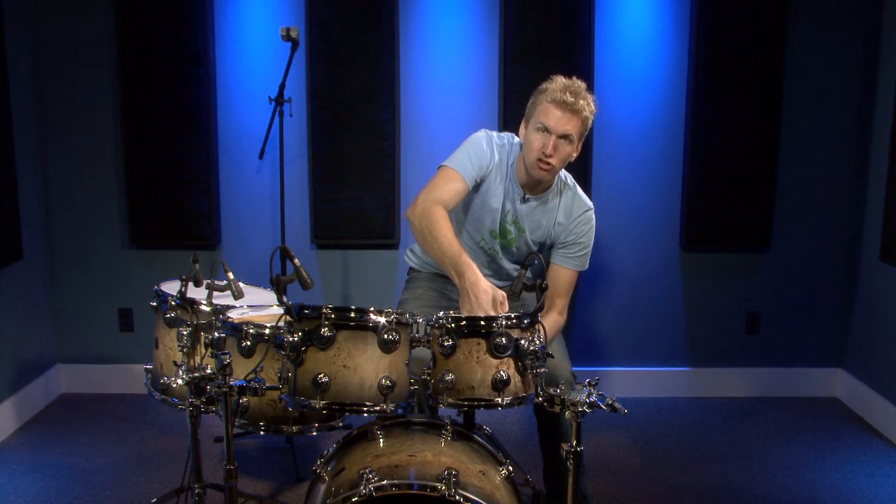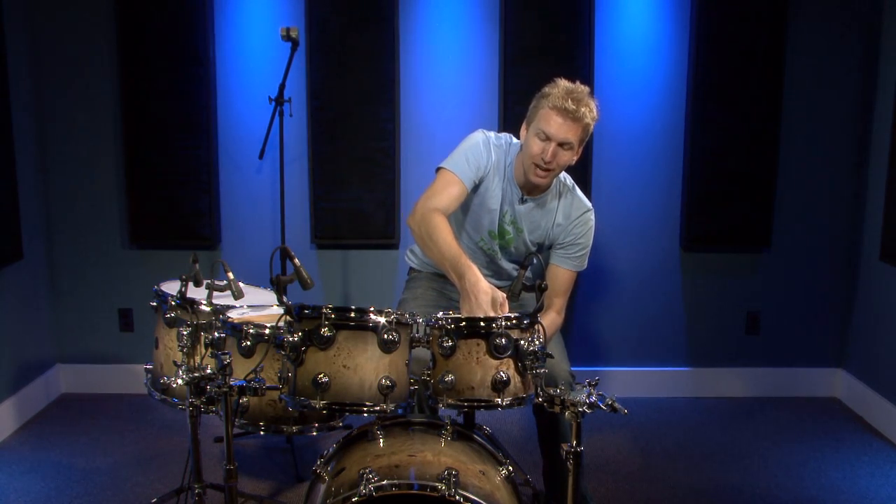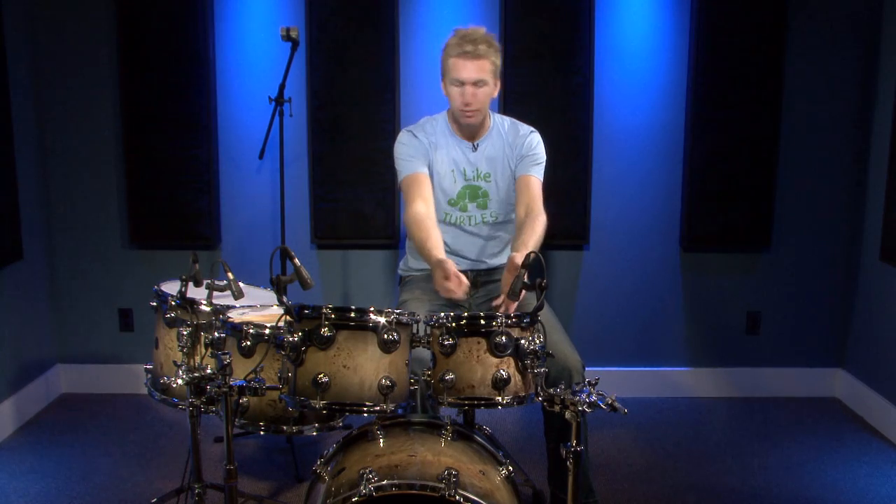A lot of drummers will seat their tom heads — they'll put the head on, then put their fist in the middle and actually stretch the drum heads, and you'll hear it crack a little bit. Honestly, I normally don't do that. I know some people will say why don't you seat your drum heads, but they just sound amazing when I put the head on and screw it tight, and they hold their tune unbelievably. So I don't find it hugely necessary — but if you want to do it, go ahead.